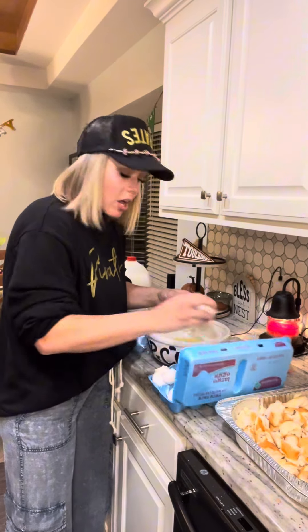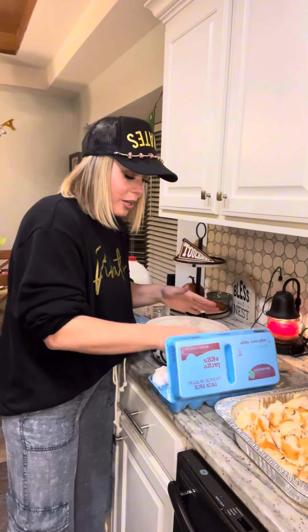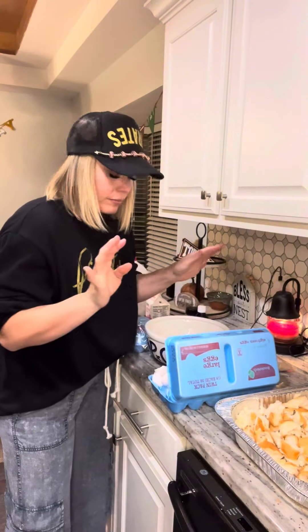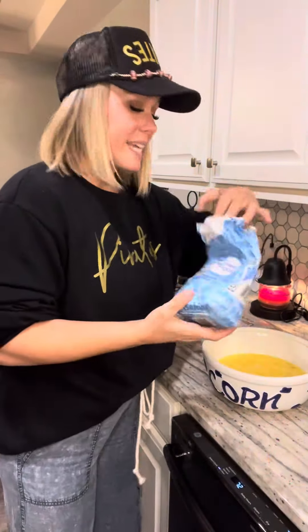Probably the most amazing part though is that this is make-ahead — it sits best overnight in your fridge. Then you can just turn the oven on in the morning. Two pans this size are going to take about an hour and 30 minutes to cook, so allow for that accordingly. They're going to cook at 350, but at least the work is done ahead of time.